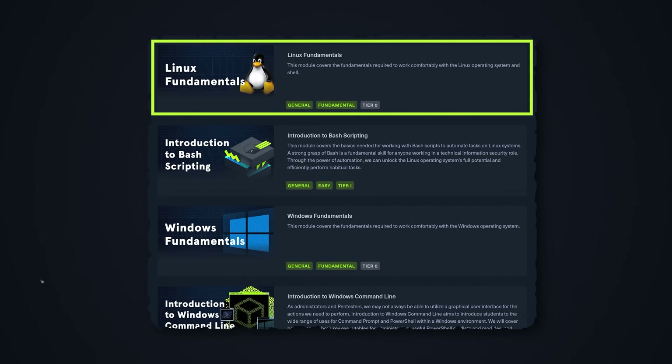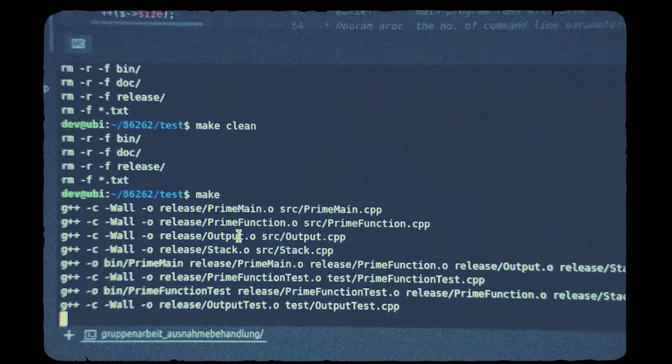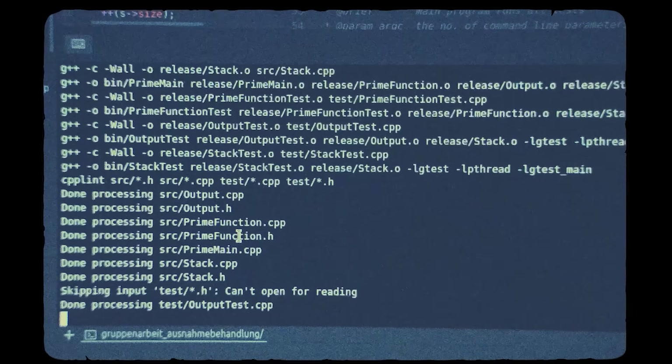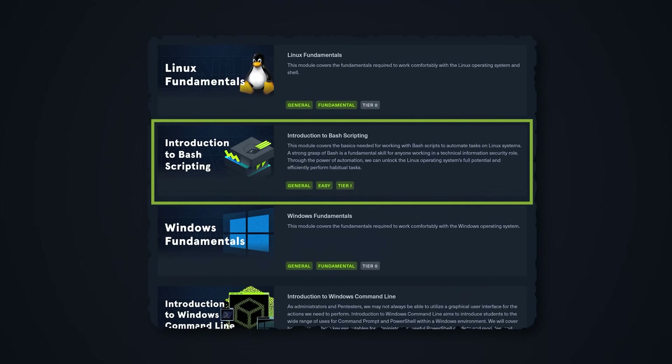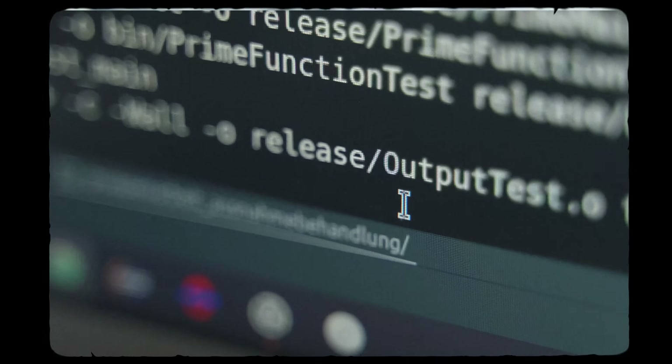After that you get Linux fundamentals — if you've been watching my videos, I've actually recommended some of those modules in previous roadmaps. Linux is an operating system widely used in cybersecurity. Following that, you get introduced to bash scripting, which teaches you the basics of writing scripts in bash to automate certain activities in cybersecurity.